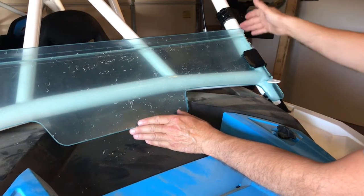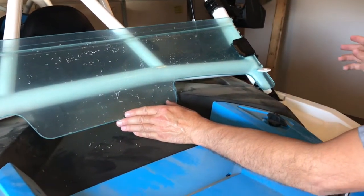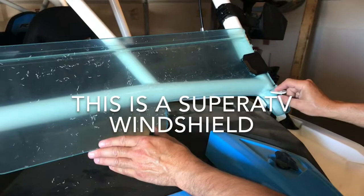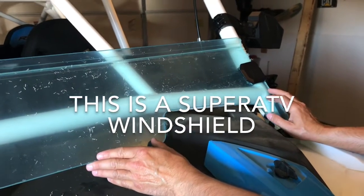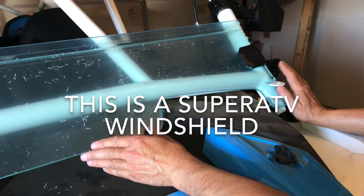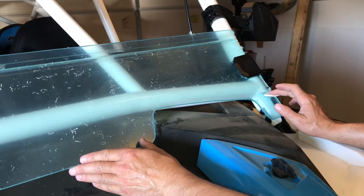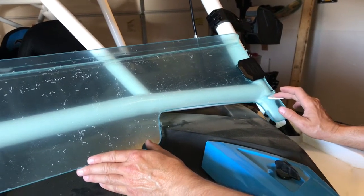With the modified roll cage, I had tabs put on so I could add some LED corner lights. The windshield was hitting that tab, so it wasn't going to work. We thought about returning it, but realized we'd have the same problem with any windshield we get. So we modified it to accommodate the tabs that are welded on, and we're going to show you how we did it.